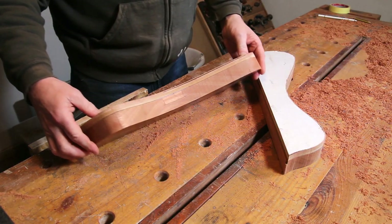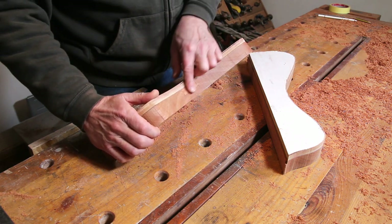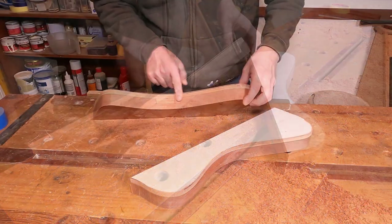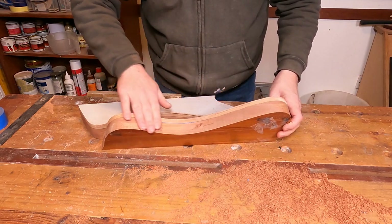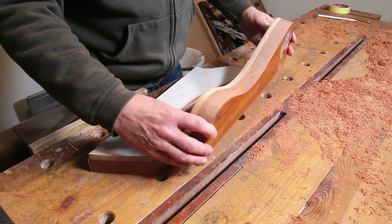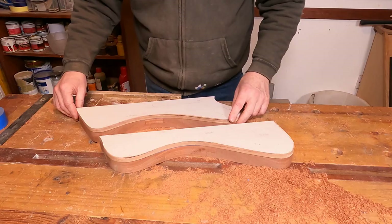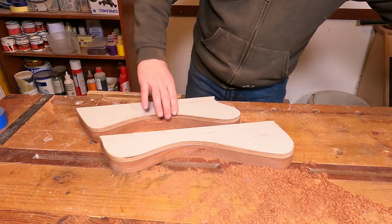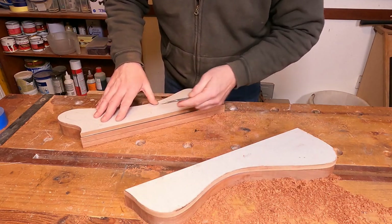The two halves are now routed. You may be able to see there are actually some little joins in this wood — I always knew it was made up from more than one piece. Personally, that's not a problem to me; the whole guitar is made up of laminations of wood, so a few more really don't bother me. The next thing I want to do is just mark up where I need to plane these down.